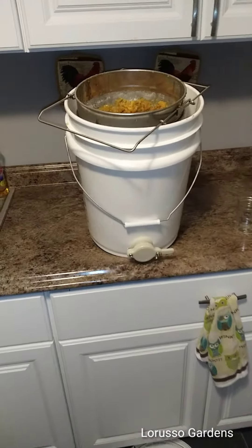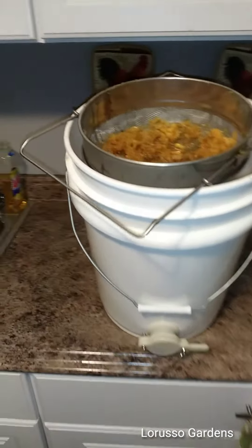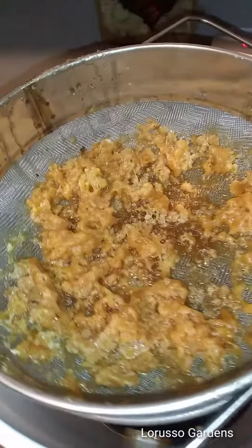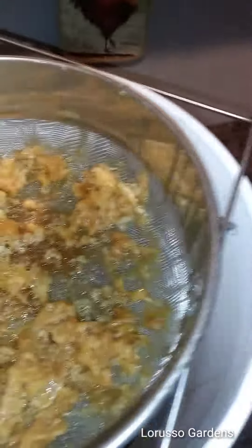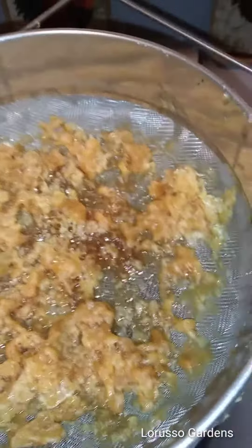Hey everybody, it's Ron at LaRusso Gardens. This is part two of the two-part video on how to make raw honey. Yesterday I showed you how I scraped out all the comb into this screen to drain into the bucket. It's been sitting for about 24 hours in my boiler room, which is warmer than room temperature.